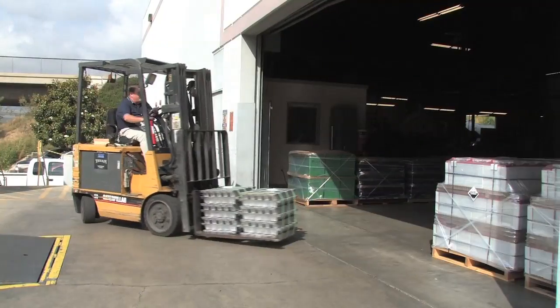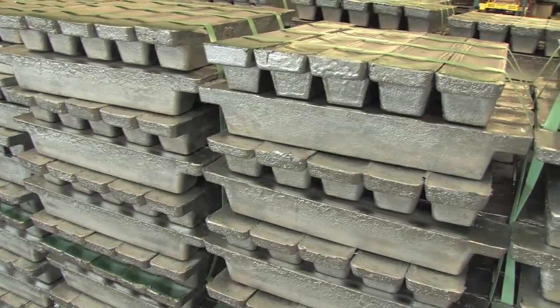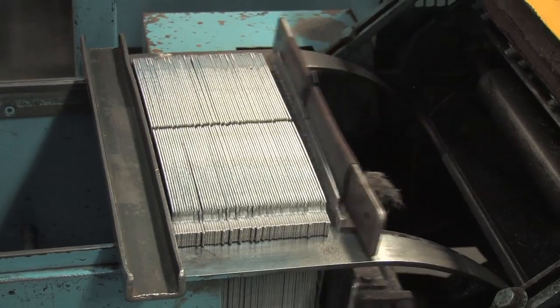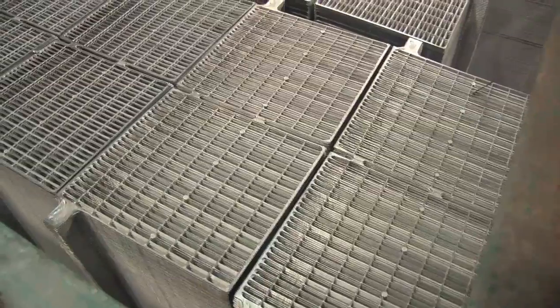U.S. Battery's high-quality standards begin with the manufacturing process. Raw lead alloy is melted and poured into molds that are used to cast double battery grids. The grids are trimmed, stacked, and left to age. This helps harden the lead grids to produce a stronger battery cell.